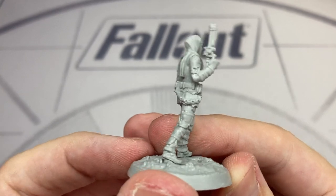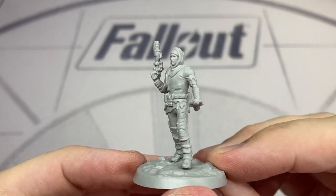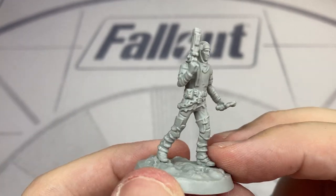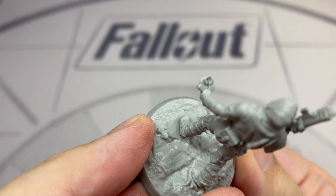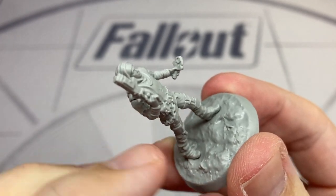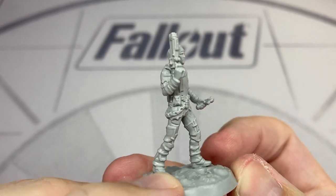This is our first generic Settler model, equipped with a pipe pistol and what I think is a Stimpak in his left hand. A really nice touch on the base is the ploughed field lines and some plant remnants. You only ever really see these characters on settlements, and I think putting that on the base is a great touch.